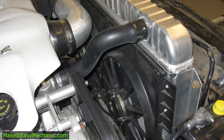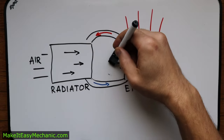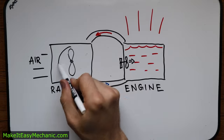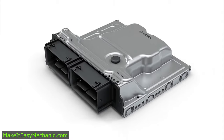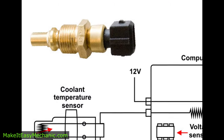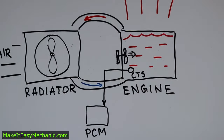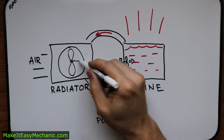Some fans are engine-mounted, usually attached to the front of the water pump and driven by the belt. Others are electric, mounted to the radiator. Engine-mounted fans spin with the engine, whereas electric fans are operated by a computer called the powertrain control module or engine control unit. There is usually at least one coolant temperature sensor plugged into the cooling system — somewhere in the radiator or in the engine — to tell the computer at what temperature the engine is running. If the temperature is too high, the PCM will turn the fans on.